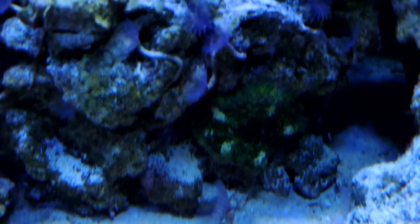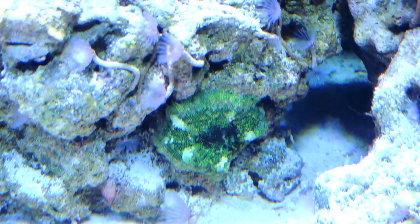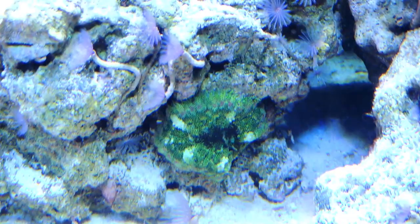I also ordered this mini carpet anemone and so far it is probably the coolest thing I ordered. This mini carpet anemone is spectacular. I stuck him up on that rock and he's kind of moved down into a shady area, but he has just acclimated so easily and given me absolutely no problems whatsoever. I'm really happy with him — he is fantastic. I want to get more of them.